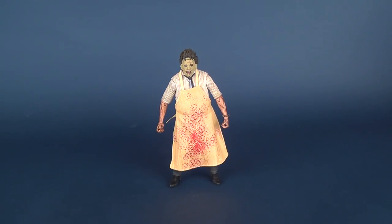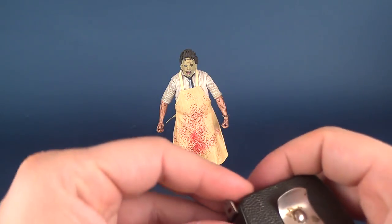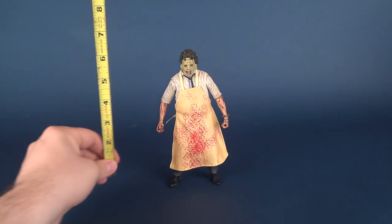I have already had a look at the Ultimate Texas Chainsaw Massacre Leatherface, but I thought it was fair — time has come, once again — to have a look at the figure again, because I really do think that this is a fantastic Leatherface.